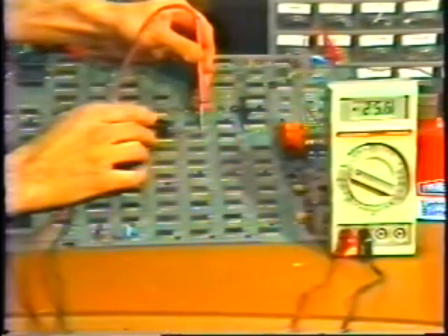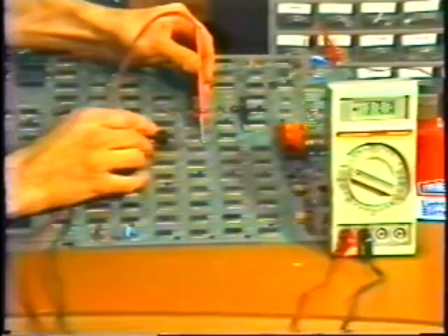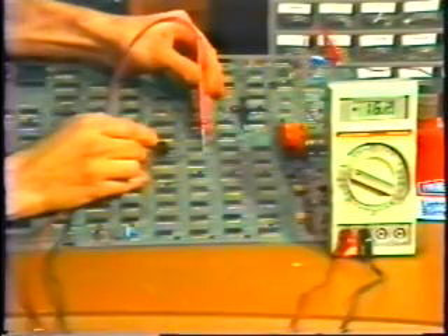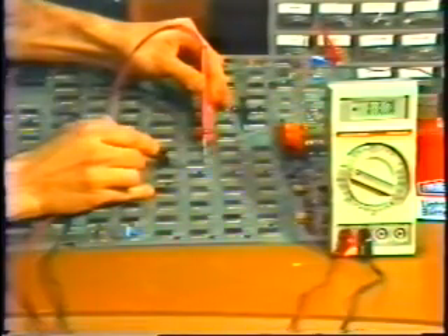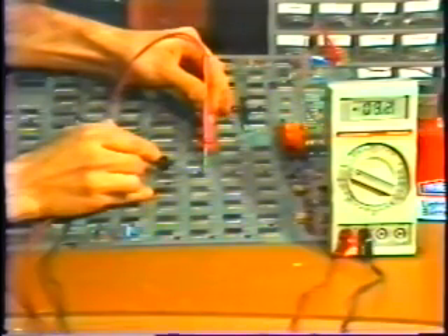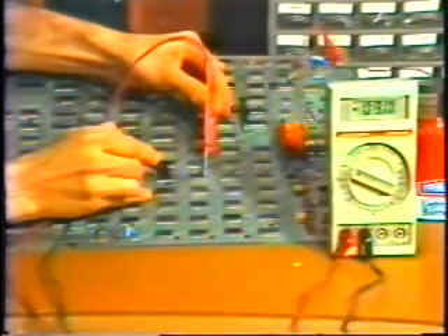Now we can move up and down the power rail to find the short. As I move in this direction, the voltage increases, so I'm going the wrong way. When I move the leads down toward the bottom of the board, the voltage decreases as I get closer and closer to the short circuit. If I pass the short circuit, the voltage will go up. And right here we see the voltage has started to rise, so I'm going to back up and move my leads back the other direction.